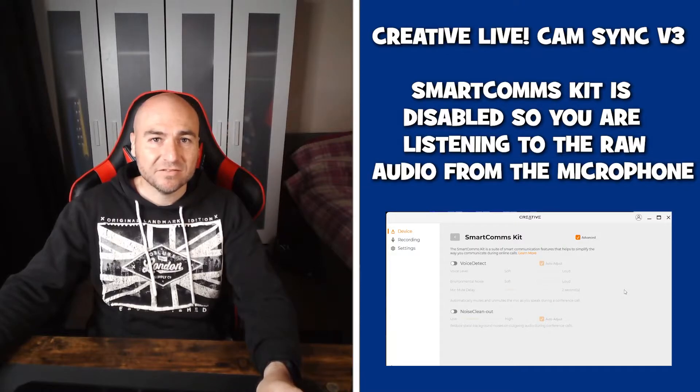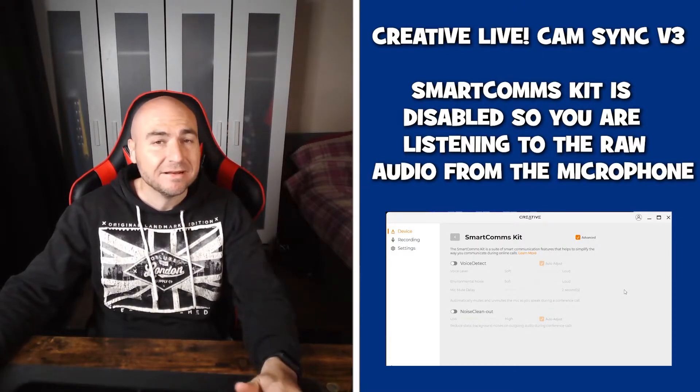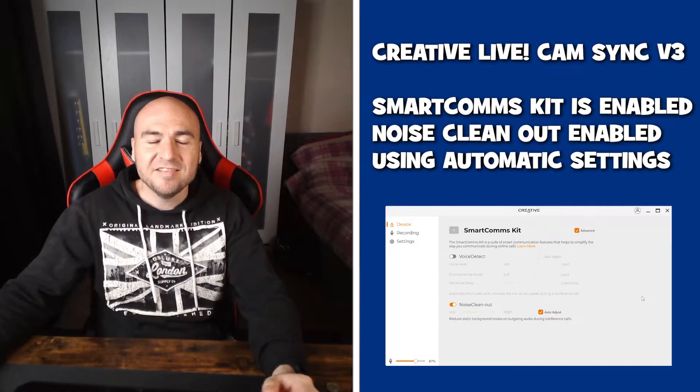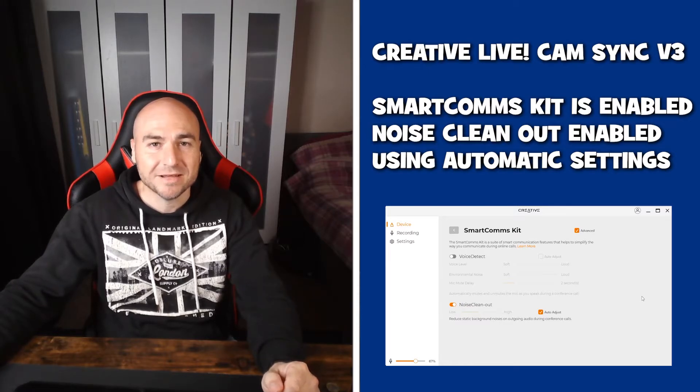This is a microphone test using the Creative Live Cam Sync V3. This is without anything enabled in the Smart Comms Kit. This is what the microphone sounds like on the V3 with the noise clean out enabled in the Smart Comms Kit.